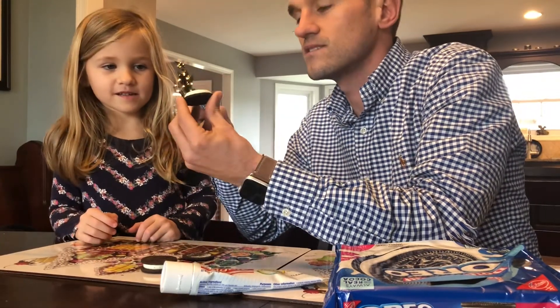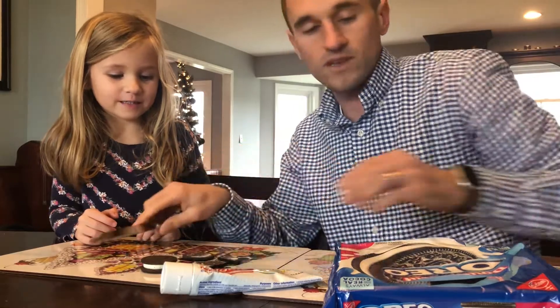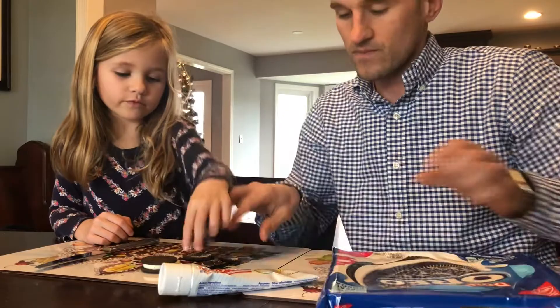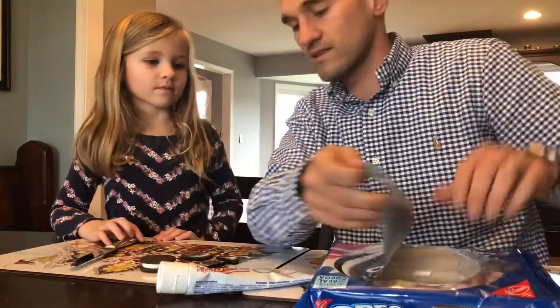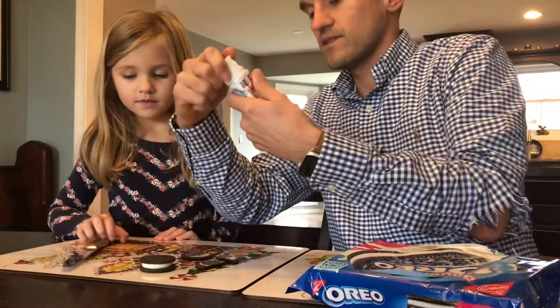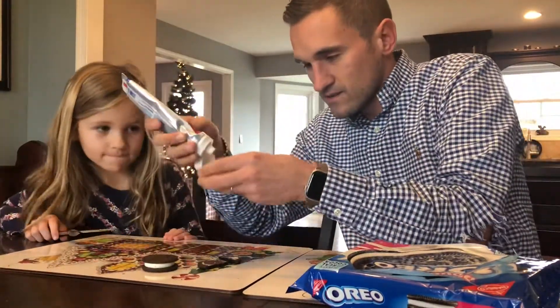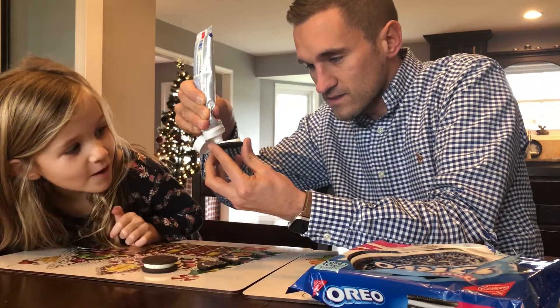Okay, so we'll take this icing. Oh, I feel like I want to eat it. Kind of broke that cookie. We'll find a way to put it back together, okay? Let's take that icing and put it back in the thing. All right, here we go. You're gonna take the toothpaste and squirt it on here nice and good.